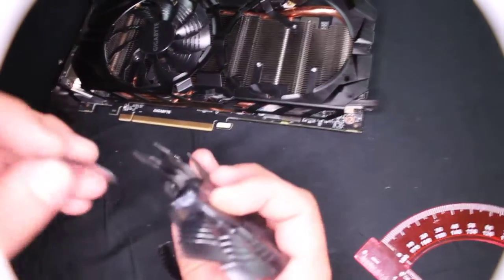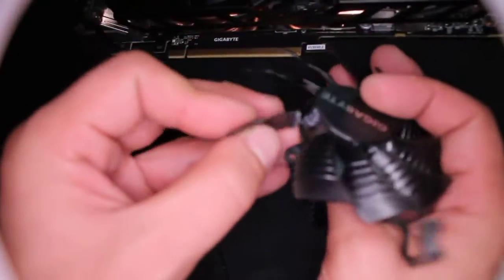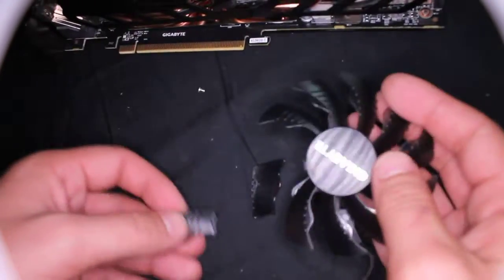For now as a temporary fix, we will try to glue these blades back and see how it works. I actually broke it a long time ago, glued it, and it temporarily worked.